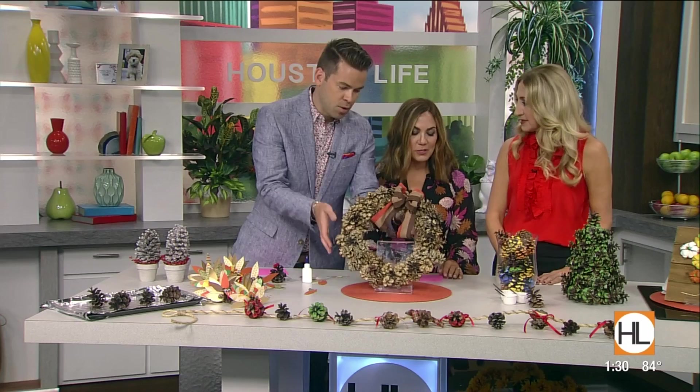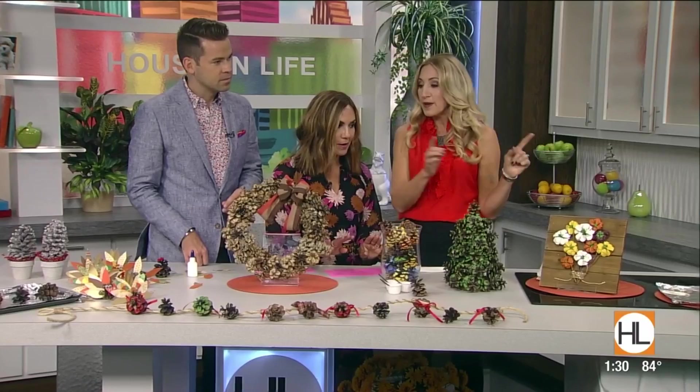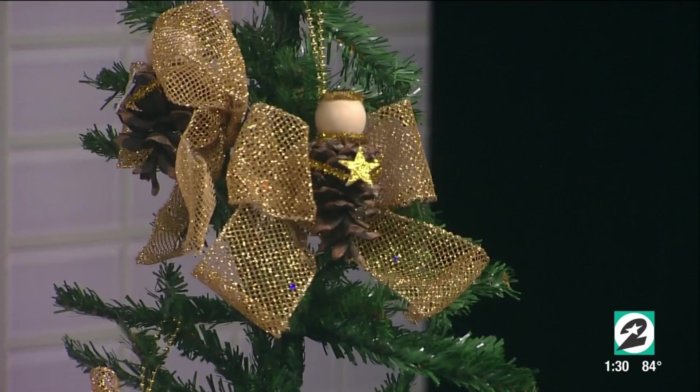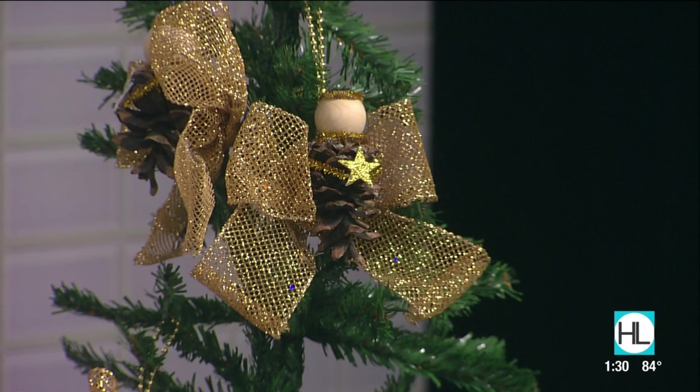Let's talk about other things to make with pine cones. We're going to show you the angels on the Christmas tree — they're so cute. It's a little bit more pipe cleaner, some ribbon, you make the arms, and they sell little round heads at the store. It's so easy.